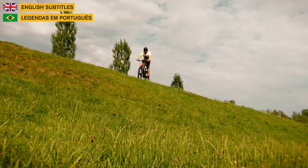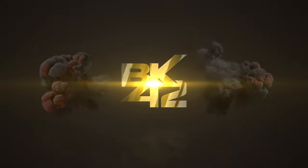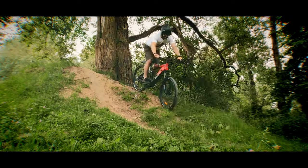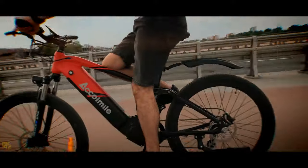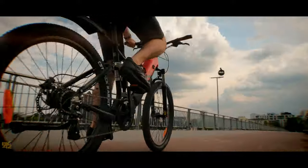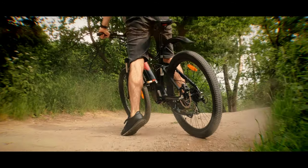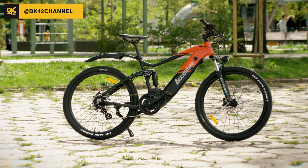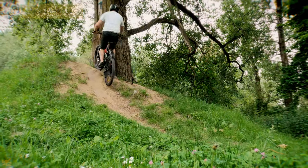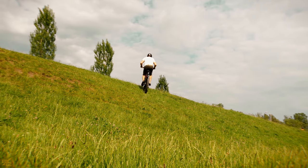Today we are reviewing the new electric mountain bike Aquamio Collabur. This is the Collabur 2021 — a full suspension mountain bike with 27.5-inch wheels, a 750W motor, and a 48V 17.5Ah battery.